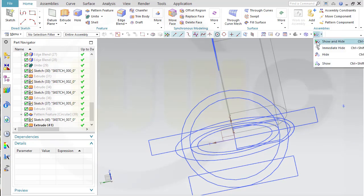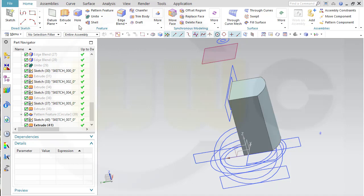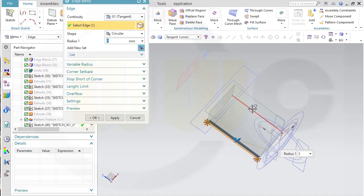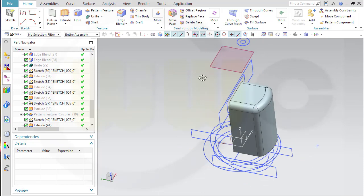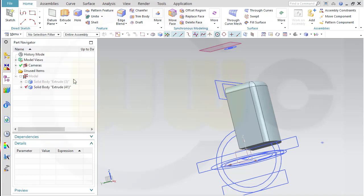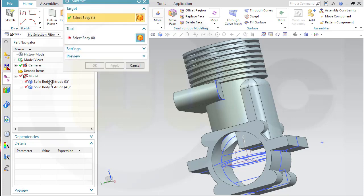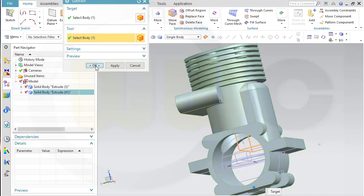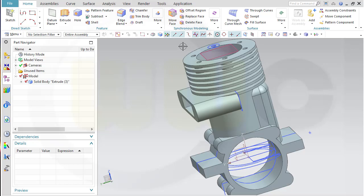Let's take a look — make it shaded with edges. This looks good. Now go for edge blend: this one and that one, 3.5 millimeters. Apply. And that edge as well, 3.5 millimeters. Now subtract this one from the body — make the body visible, and remove this one from that one. Go for subtract — that's the target, that's the tool. Looks good. Now I could hide all the sketches.